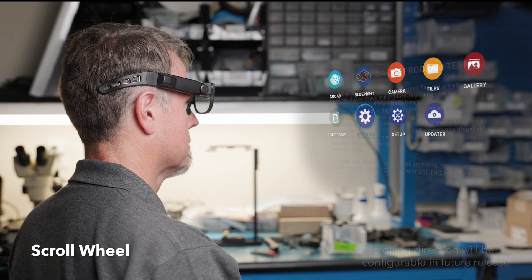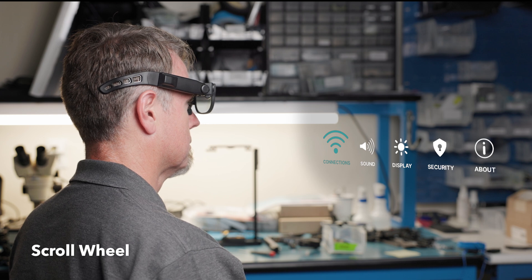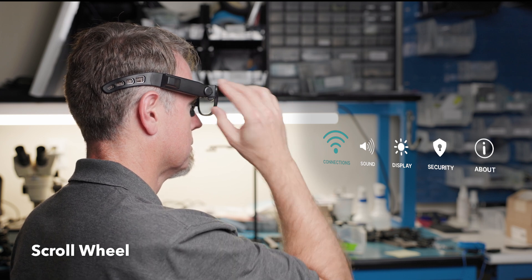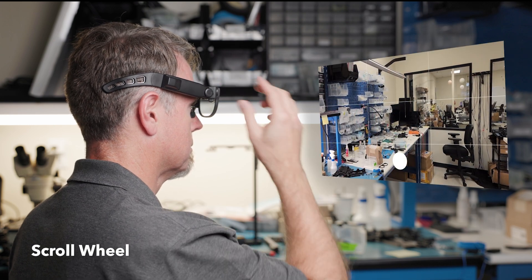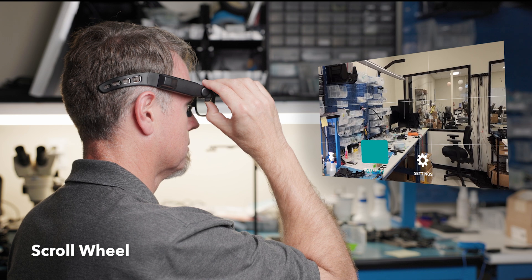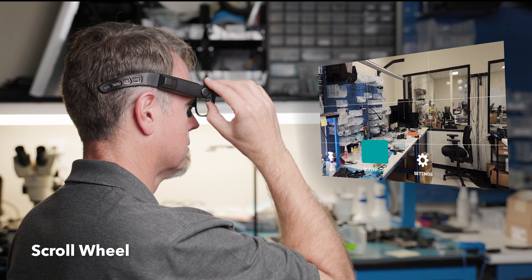Single pressing the scroll wheel selects a UI element, like an app or a button within a menu. Double pressing the scroll wheel will send the user back one level. Press and holding the scroll wheel for 1.5 seconds will launch submenus. Pressing and holding for three seconds will send the user back to the homepage.